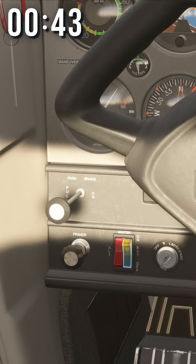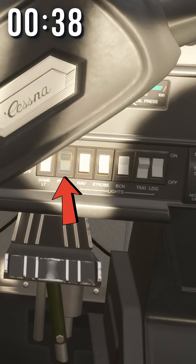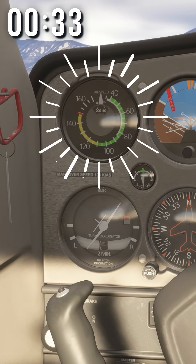This is a brake. This is your battery master — it connects all of your electronics to the battery. These are all light switches, except for this guy here, which helps keep your pitot tube warm. If it freezes, your airspeed indicator will read wrong. It's important because it shows how fast you're moving through the air.